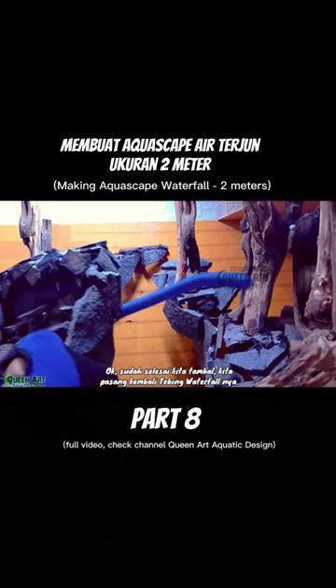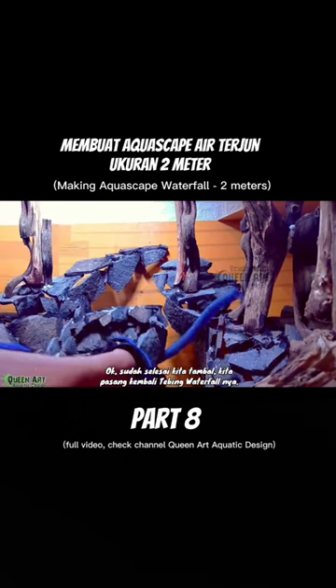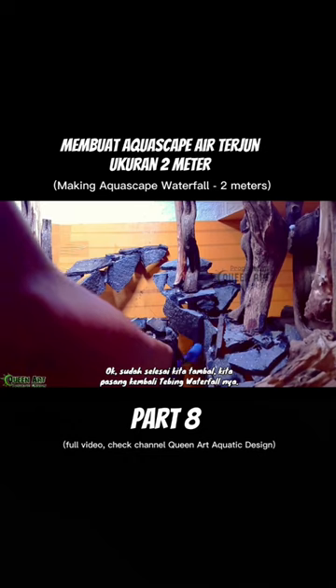Okay guys, the patching process is complete. I reinstalled this waterfall cliff.